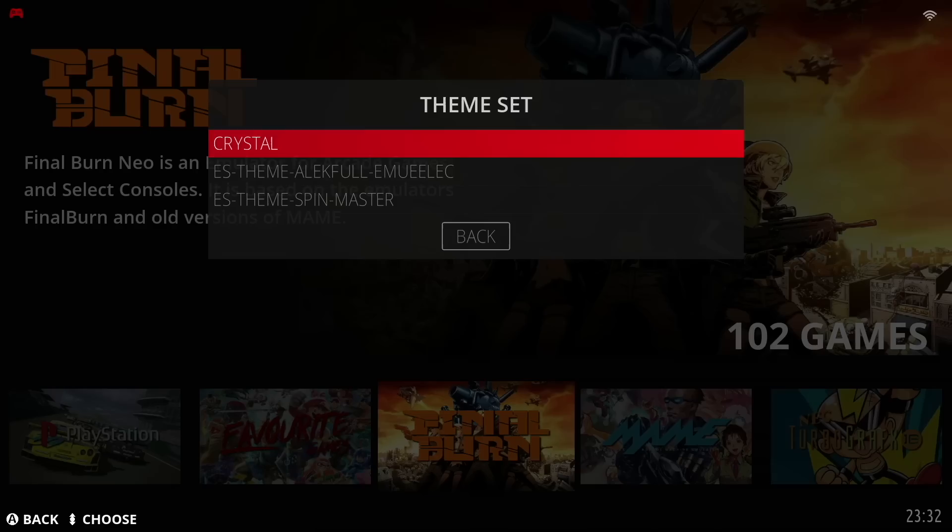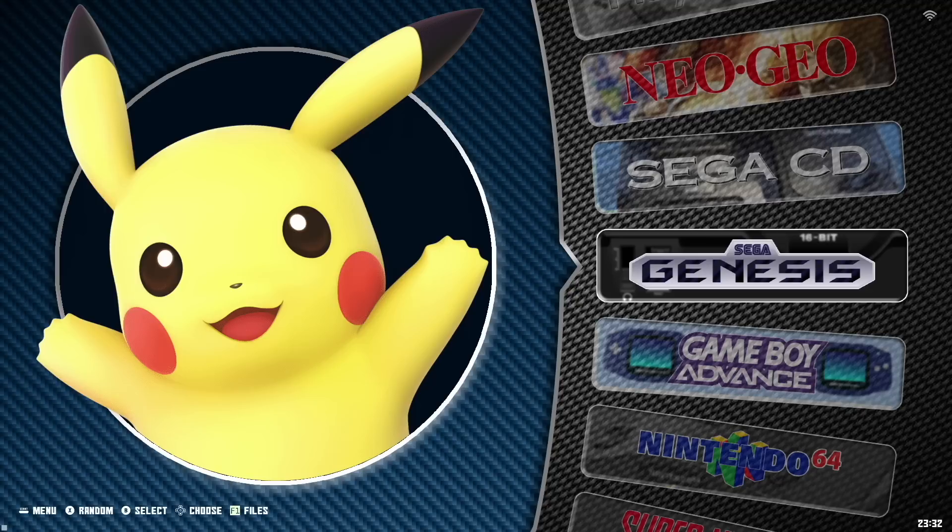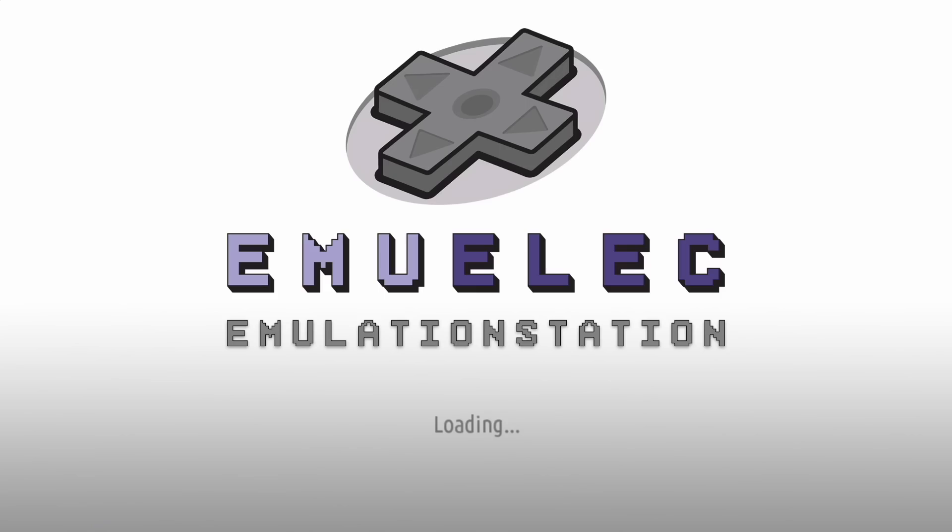Our downloads are now finished, so I'm going to UI settings and changing up the theme set to one of the others we downloaded. I've only downloaded a couple, but I wanted to show you some of the options. For example, if you want a vertical wheel layout, that's pretty cool. But personally, my favorite to use on this system is the one called ElecFull.